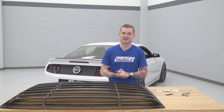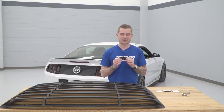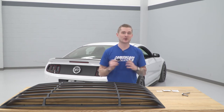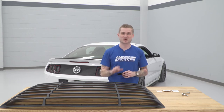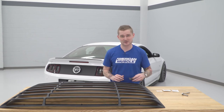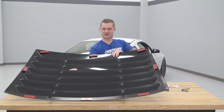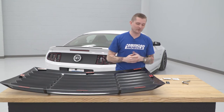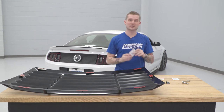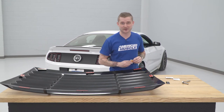We now have all eight brackets attached to our window louvers. Our kit did come with an extra bracket making nine, so if yours comes with an extra one, don't go hunting for an extra mounting point — there are eight brackets in total that you need to install. You can see the underside here with all of our 3M adhesive ready to go. The next step is prepping our windshield. They provide you with alcohol prep pads and adhesion promoter to make sure these stick nice and tight, so let's clean our windshield off and get started.